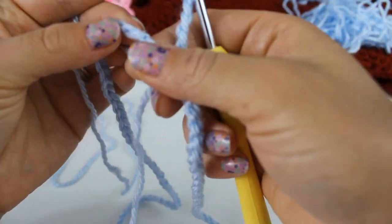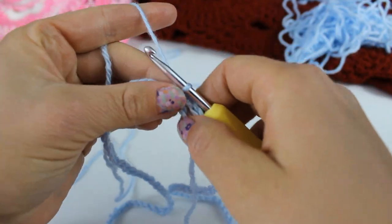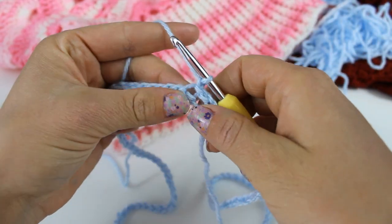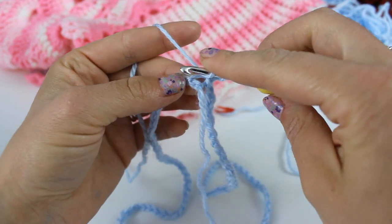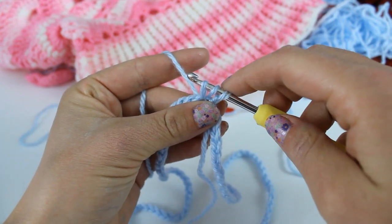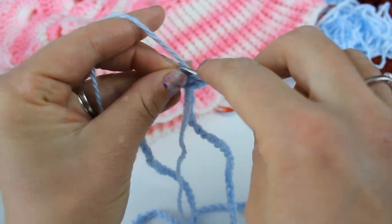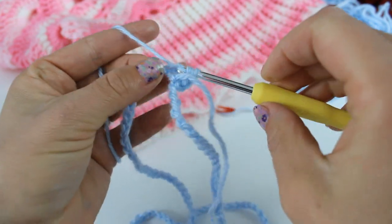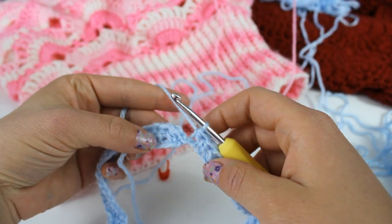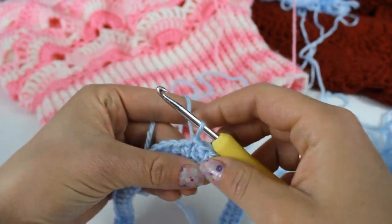After you've chained 108, you are going to slip stitch to the very first chain you made to create a ring. Now chain up one and half double crochet all the way around. To half double crochet: yarn over, insert your hook into the first stitch, grab your yarn and pull up a loop — you now have three loops on your hook — yarn over and pull through all three loops. Do that in every single stitch all the way around. Once you've half double crocheted 108, slip stitch to your first stitch to join.